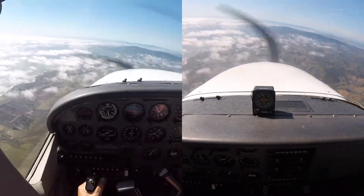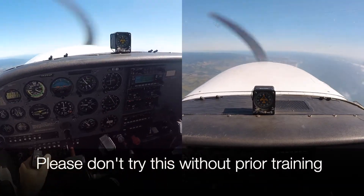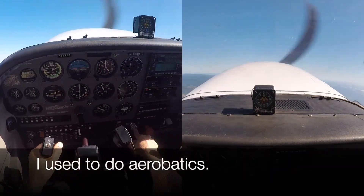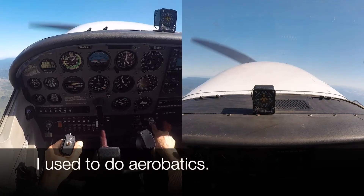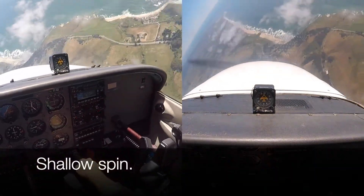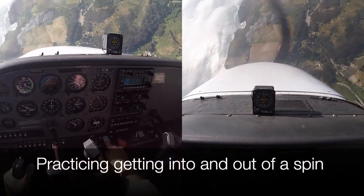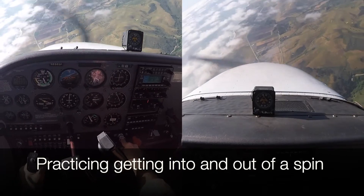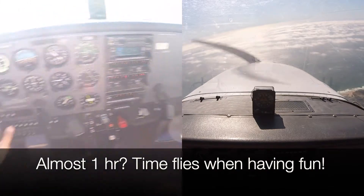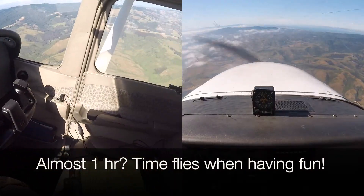Let's clear the area again - nobody there. Okay, now I gotta do it to the right. Okay, there's our spin, and let's get out of it slowly.